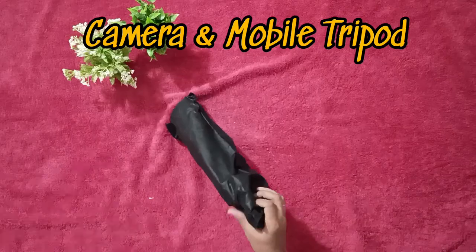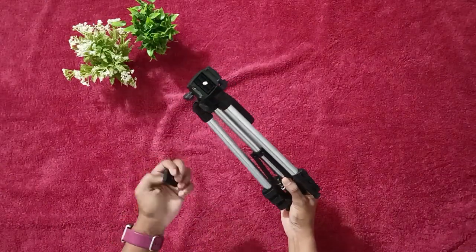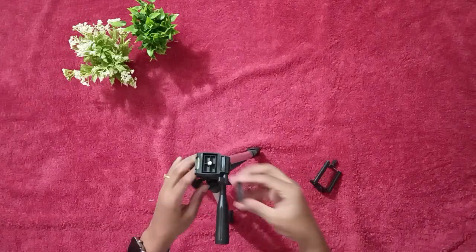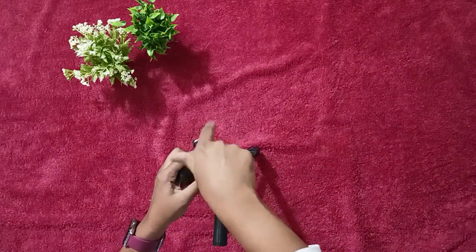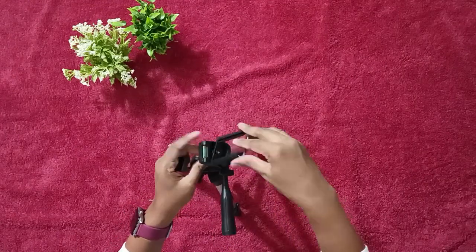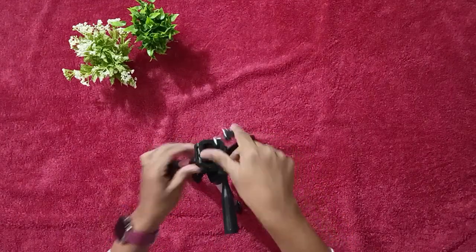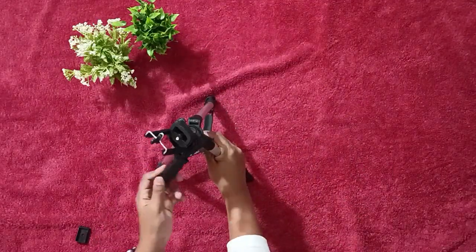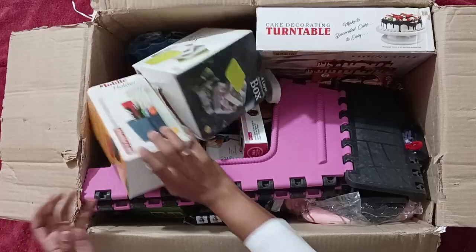This one is a camera mobile tripod, comes with a cover. Since my old tripod was not so stable, I thought of buying a new one. But this turned out to be a very low quality one — not much usage for me because of the parts coming out. Never mind, let's move on to the next one.